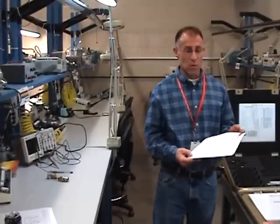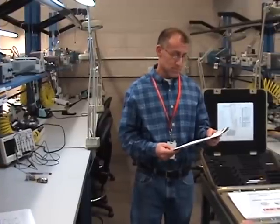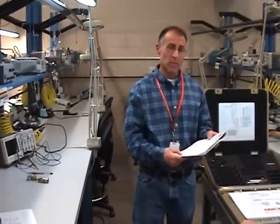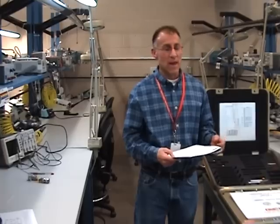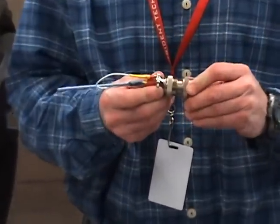We're going to do project number four on ABT 140 connector contacts. Starting out with number one, we're going to work with MS connectors. MS connectors are standard aircraft connectors — mil-spec connectors.